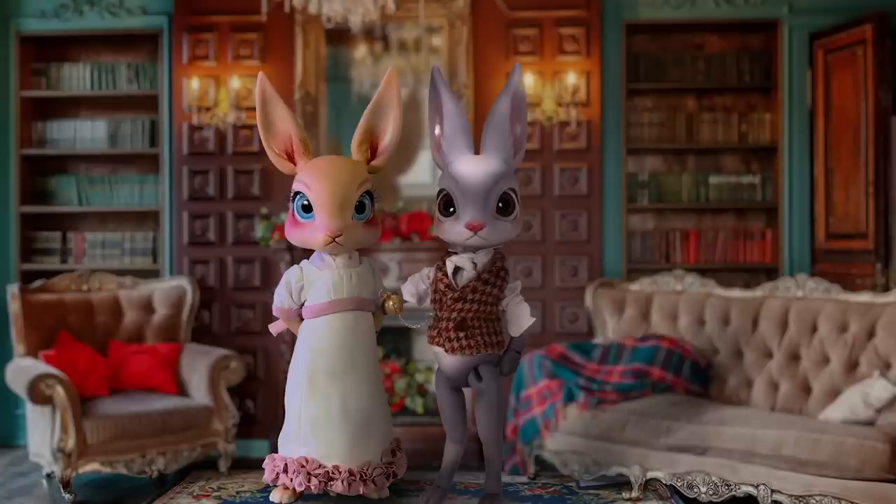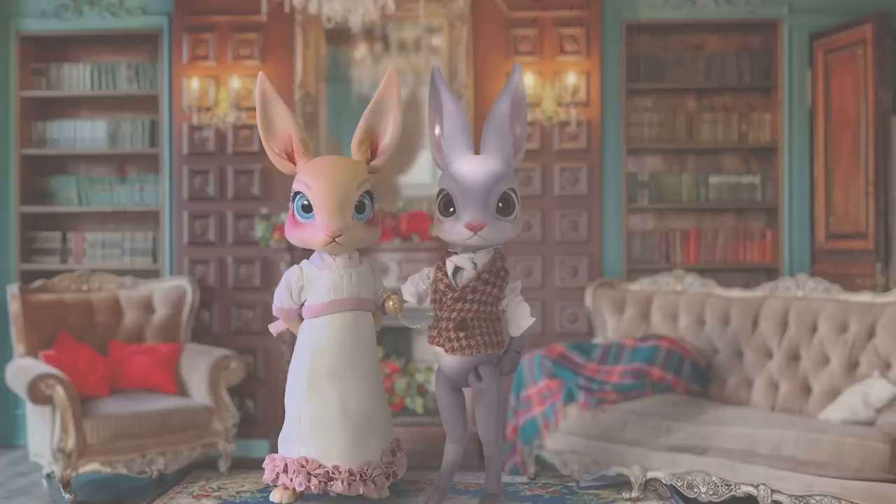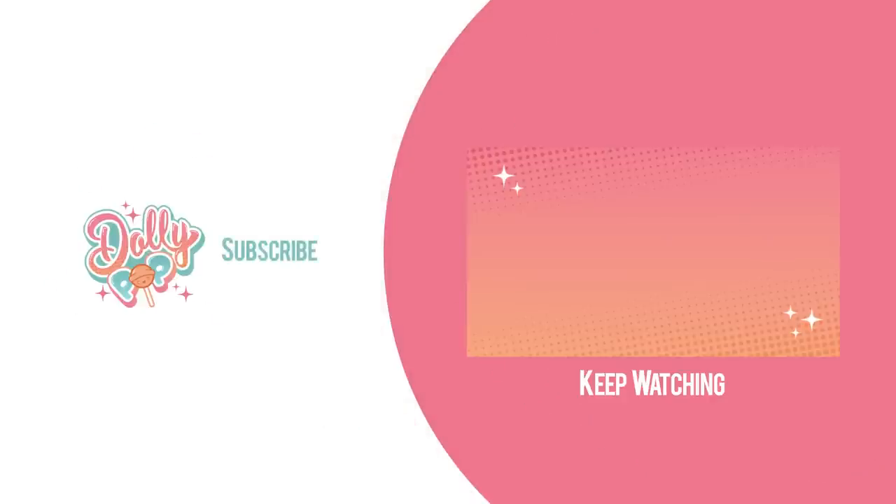Anyway, thank you so much for watching, and I hope you had a sweet time.